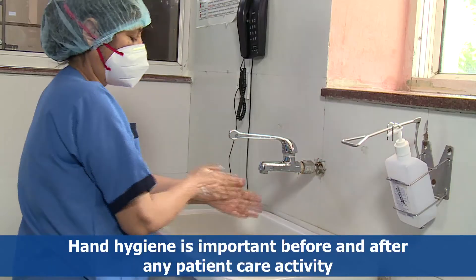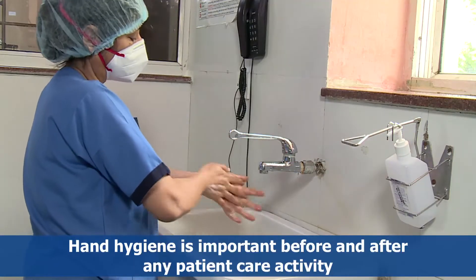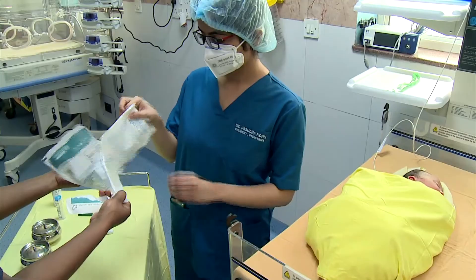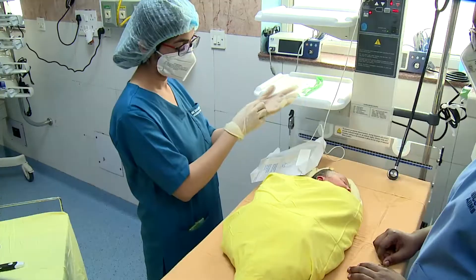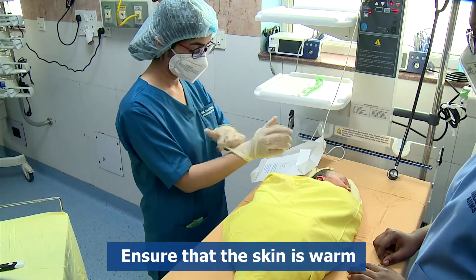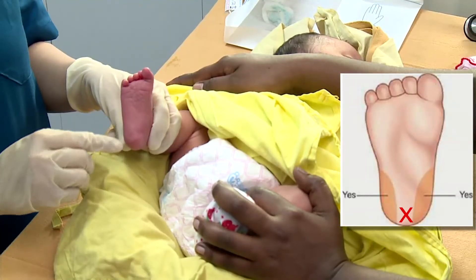Perform hand hygiene before the procedure. Bundle the infant to decrease pain and physiological compromise. Don sterile gloves. Choose the site for skin puncture.